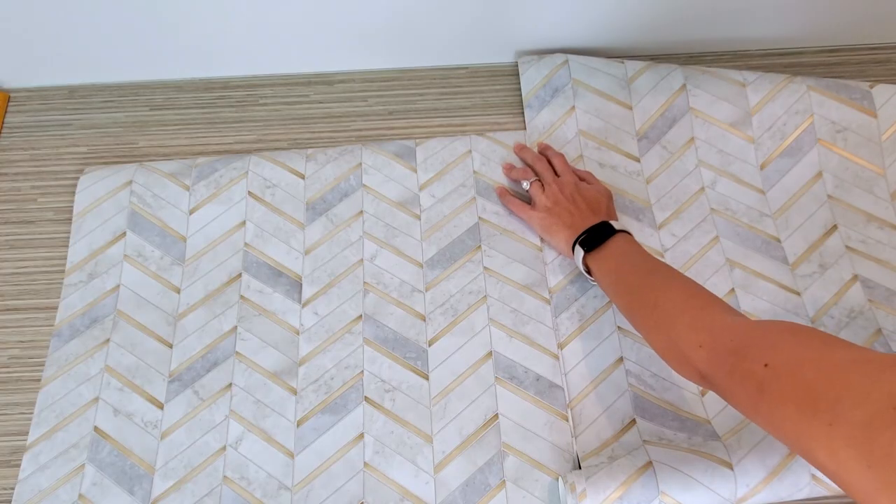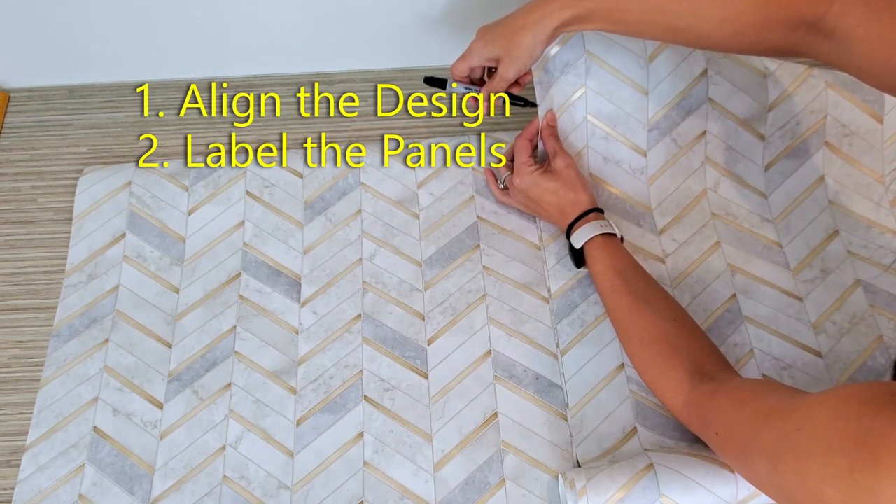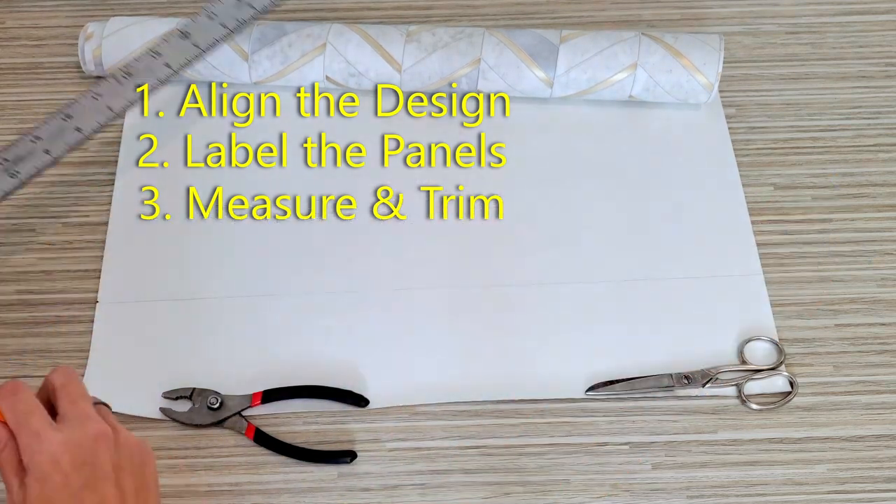Repeat the process until you have as many panels as you need. Just remember: align your design, mark where the top of the design will be, then measure and cut to the length required.